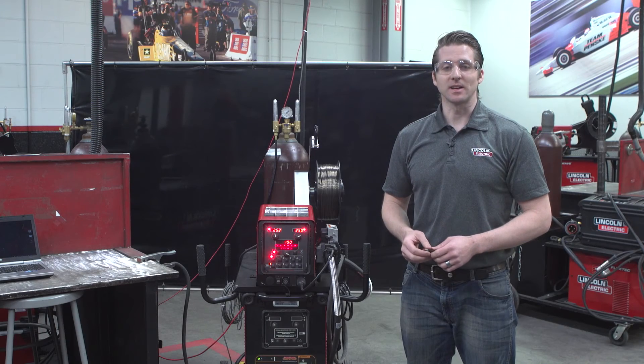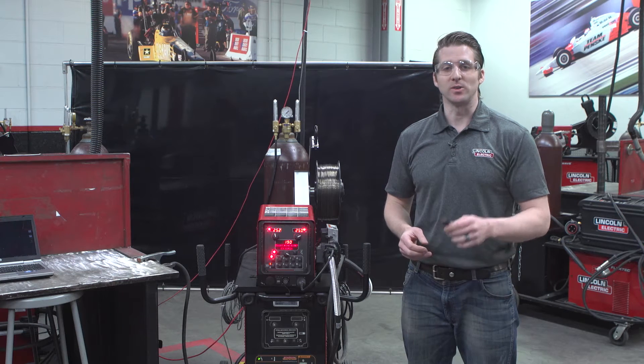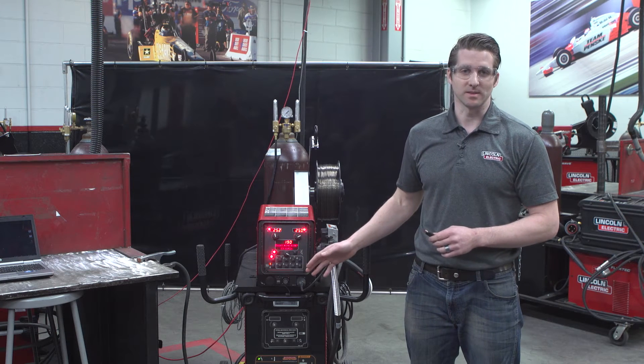Hi, my name is Matt Albright with the Lincoln Electric Company and today we're going to show you how to use the USB stick with a PowerWave system.